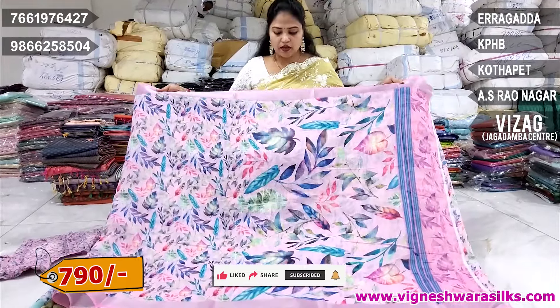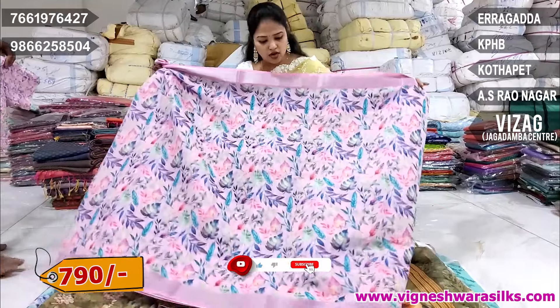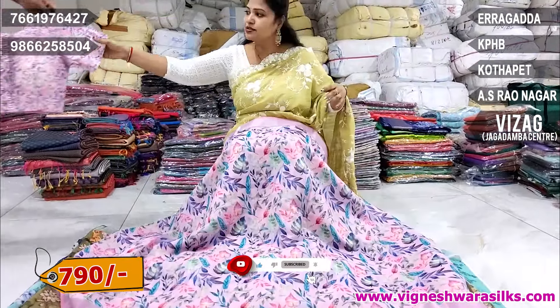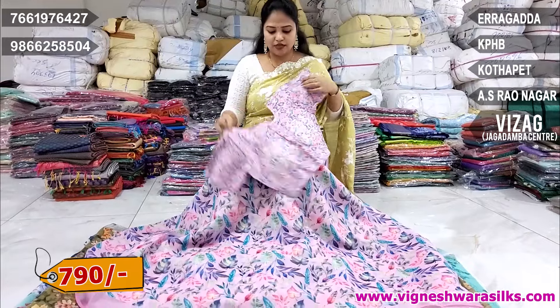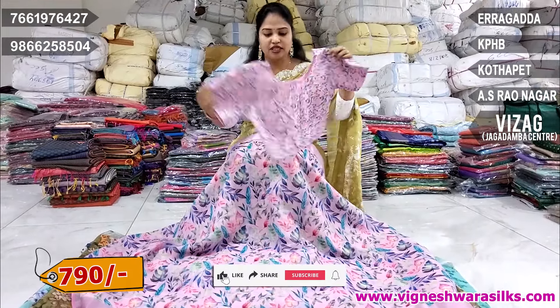This is a lot of color combinations and prints. This is a baby pink color combination and print. All our prints. This blouse is a simple print.